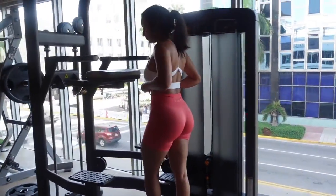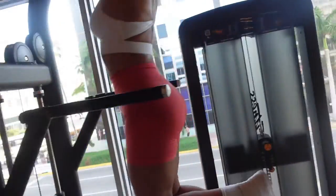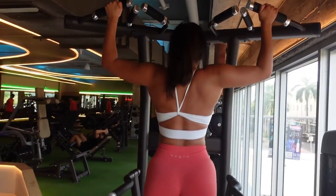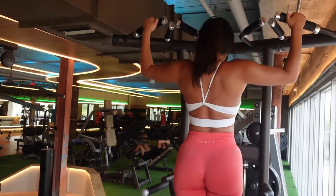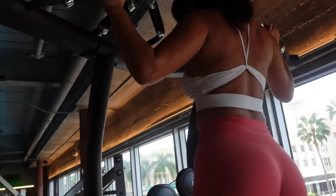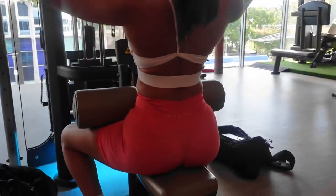We are working out back and biceps, so I'm warming up with some assisted pull-ups. I don't know what it is about the time that we went, but it was almost empty — there was really barely anyone there. That was perfect; we love a nearly empty gym. Now I'm just doing a warm-up set of lat pull-downs.